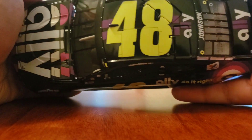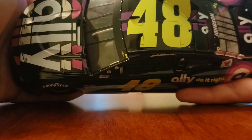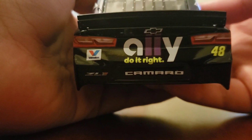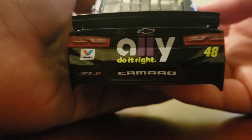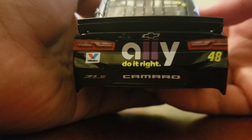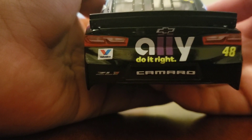On the roof you've got 'Johnson' on the back windshield, roof flaps, 48, and Ally on the hood. On the deck lid there's Ally as well. On the back of the car you've got 'Ally do it right,' Valvoline, Camaro 48, the ZL1 logo again, and the new 2019 spoiler, which is different this year — much bigger than 2018.